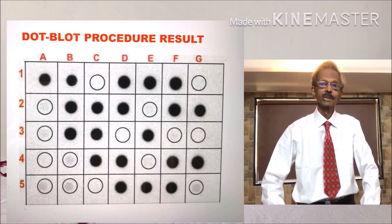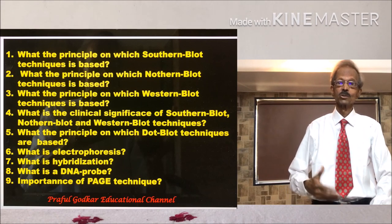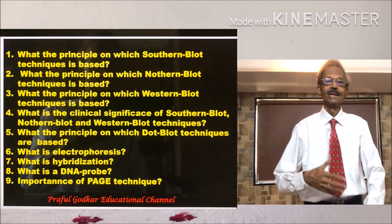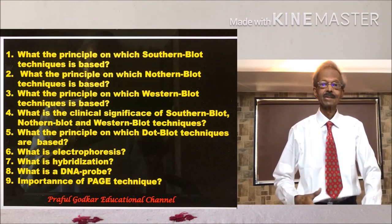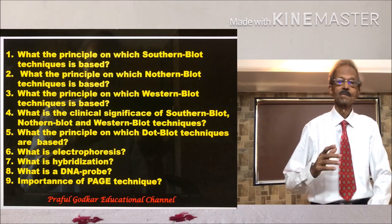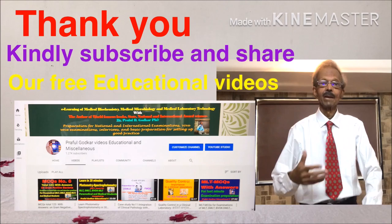I hope this presentation is very useful for you to prepare for semester examinations. You will get answers for various questions as shown on the left-hand side. I thank you all for your support and wish you all the best for your ensuing examinations. Thank you.